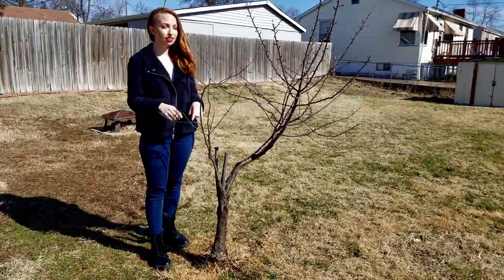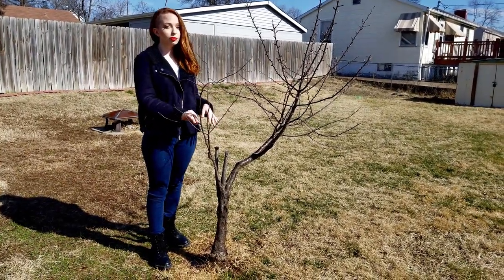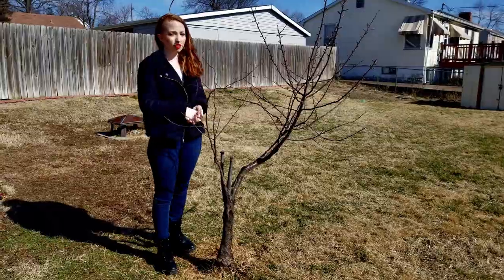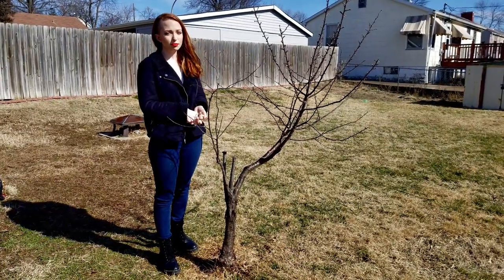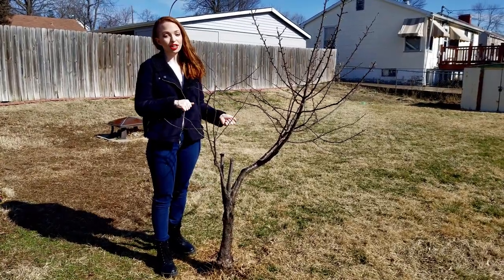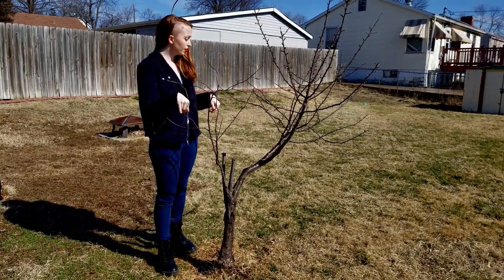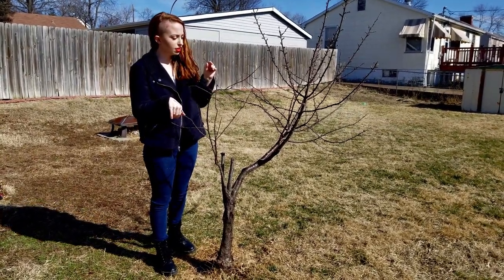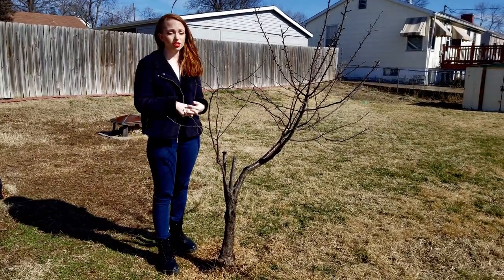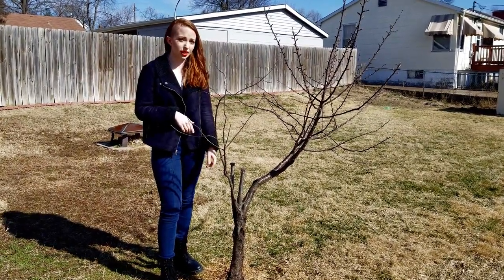The next thing I want to show you is this cherry tree I have in my backyard. I rent my place, so this was already here when we moved in about a year ago. I wasn't into gardening at that point, so I didn't care for it at all — it didn't produce very many cherries, and what few cherries it did produce the birds ate. I did already prune away a bunch of dead branches. It does have some sap oozing out of it, so I'm going to research what I can do and hopefully bring this thing back to life.